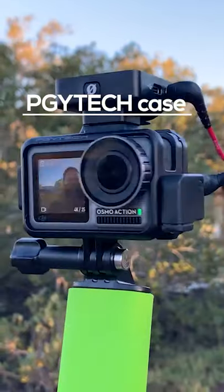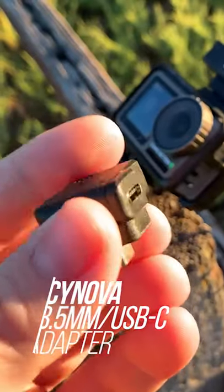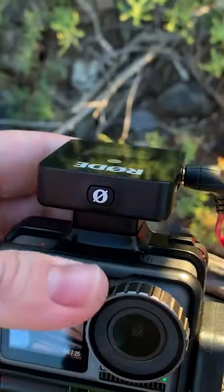It's a capable vlogging setup, quite compact once you've actually got it all set up. You have to buy the cage, the adapter, and you need the Rode Wireless Go.